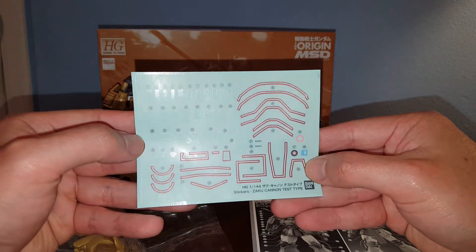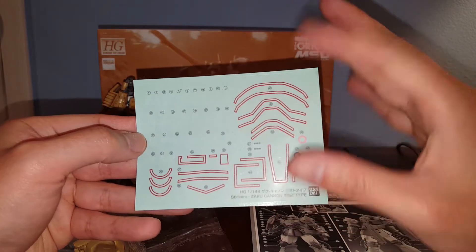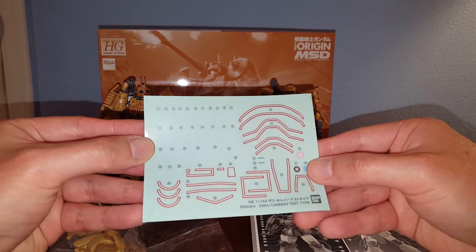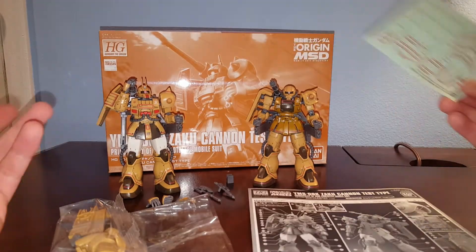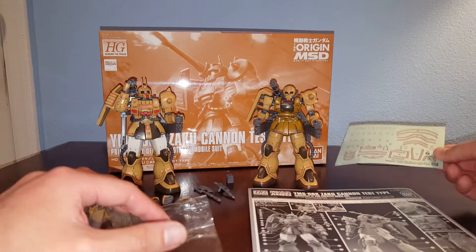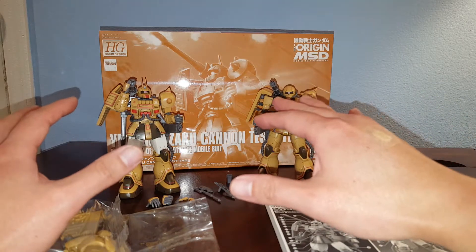Here we have the large sticker sheet. As you can expect from the Gundam Origin kit, they all have a lot of these dry decals to give the model kit more detail. It's pretty good, and I'm not using any water slide decals on this kit — I figure this is sufficient.